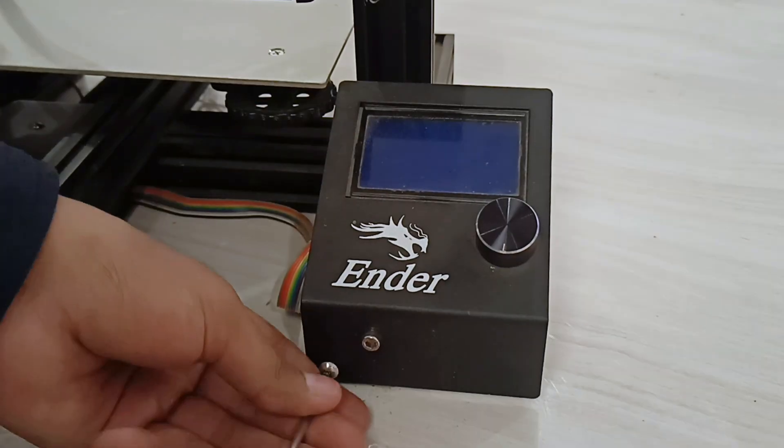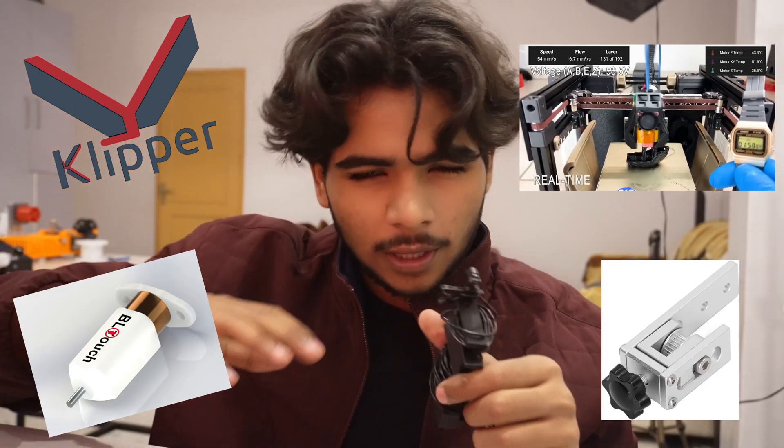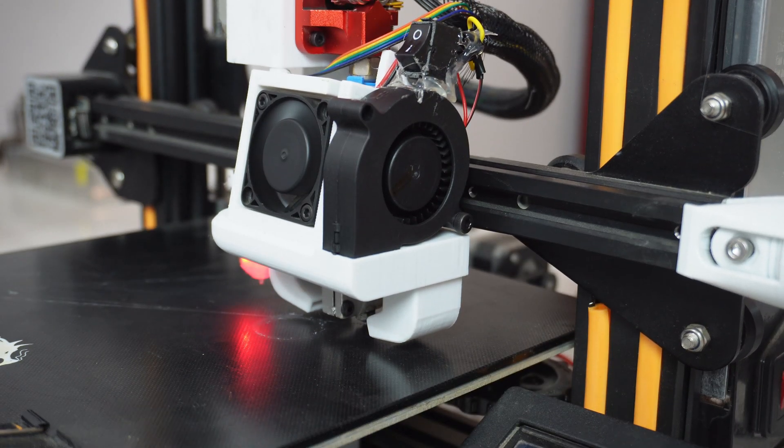Hello everybody. In the last video we started the upgradation of my Ender 3 to make it meet the standard of 2023, given that in 2023 all the 3D printers are coming up with Klipper firmware, fast printing, BL Touch, belt tensioner, and a lot of other features. So I want my Ender 3 to meet that standard.